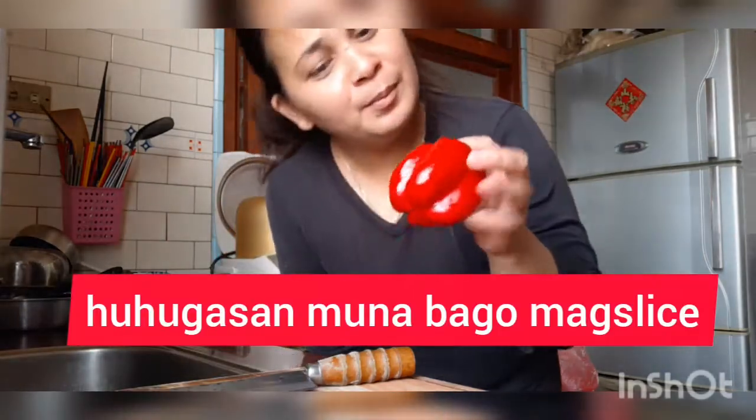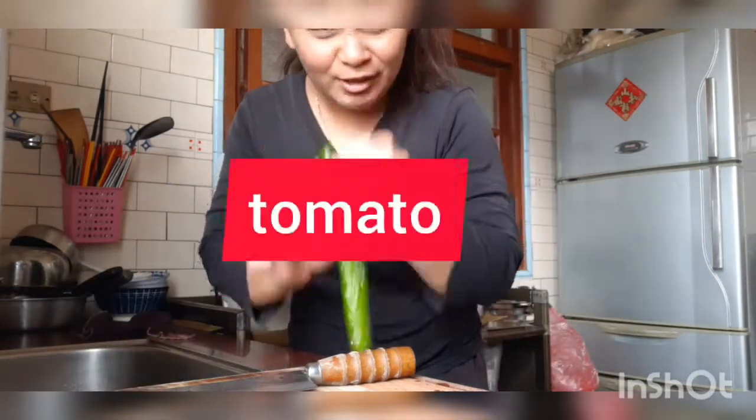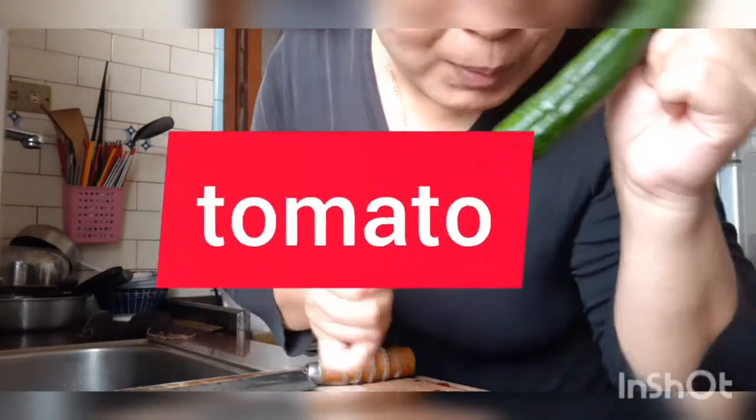Then, red. Red pepper. It's a baby — it's a baby red pepper.